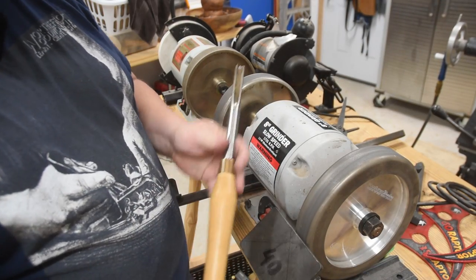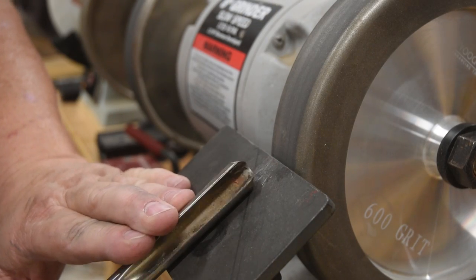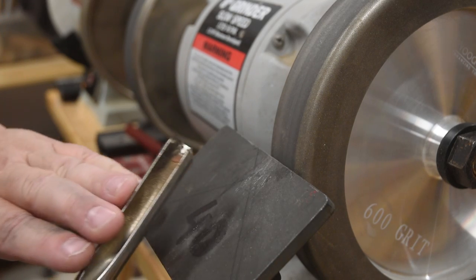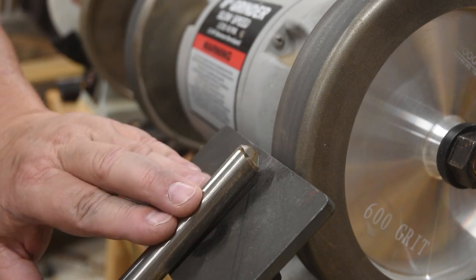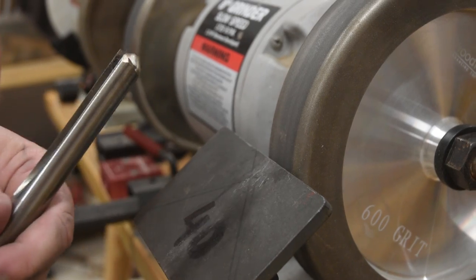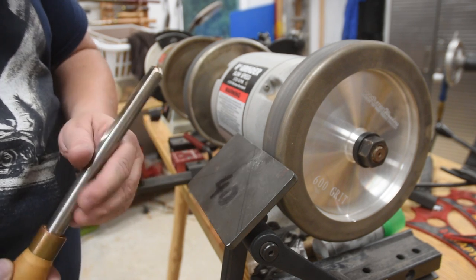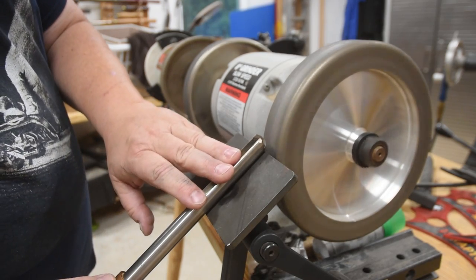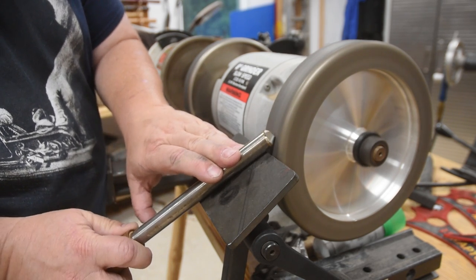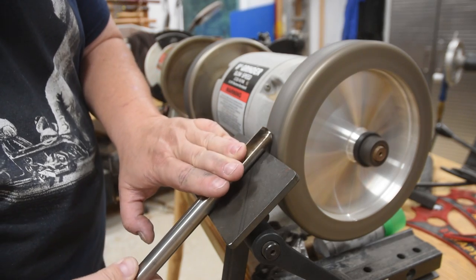Now that was a bowl gouge with swept-back wings. A more traditional gouge doesn't have wings swept back as much. A lot of people call this a bottom feeder gouge — basically the bowl gouge you use for the very bottoms of the bowl, while the swept-back one is better for the sides. And the traditional angle is 40 degrees, so you don't even have to reset your platform. This is a lot more like when you were doing the spindle roughing gouge — just a twisting motion with a slight swing, not much at all.